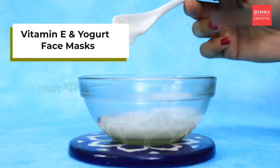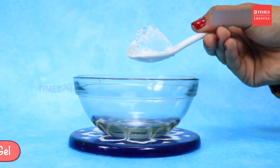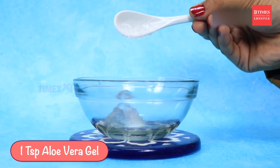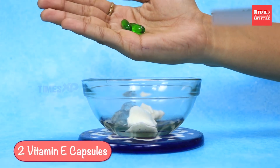Moving on to face mask number two — the Vitamin E and Yogurt face mask. For this you will need one teaspoon of aloe vera gel, one teaspoon of yogurt, and two Vitamin E capsules.